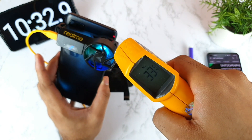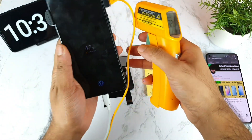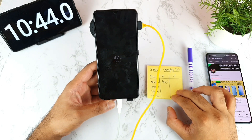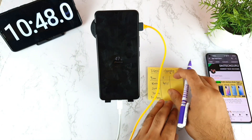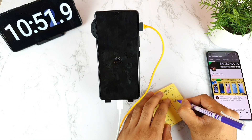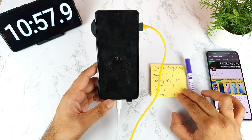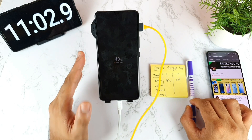Temperatures are at 33 to 34 degrees — not much at all. These are the results for the first 10 minutes: 45% battery charged with a maximum of 37 degrees. That's really amazing in terms of charging speed. I'll be back after exactly 20 minutes to record the next readings.